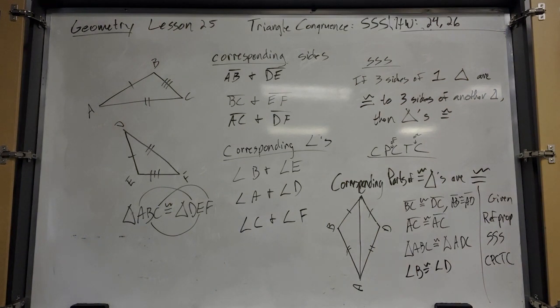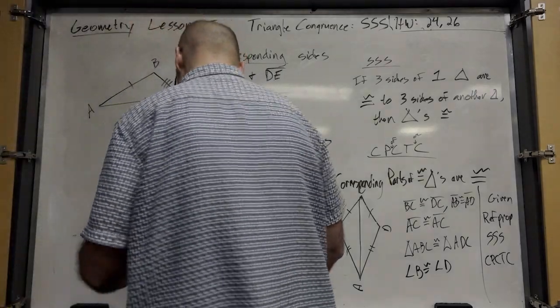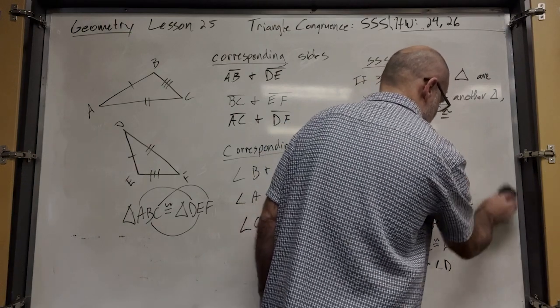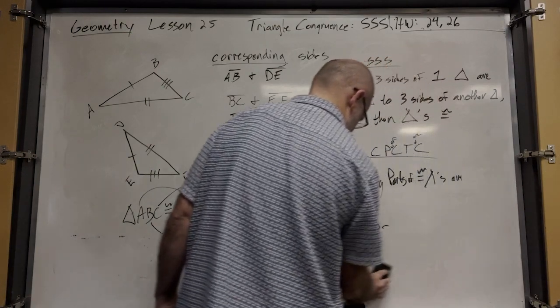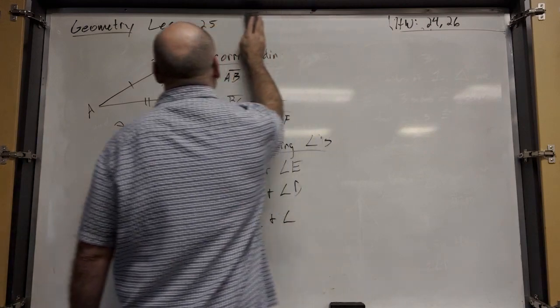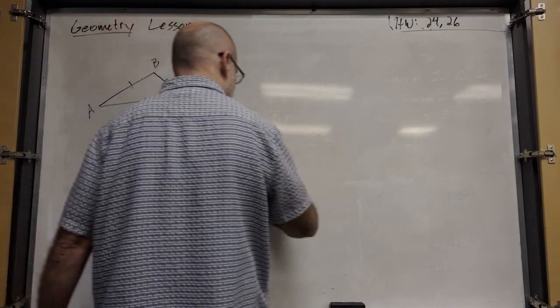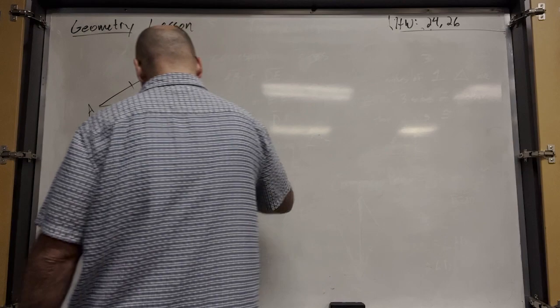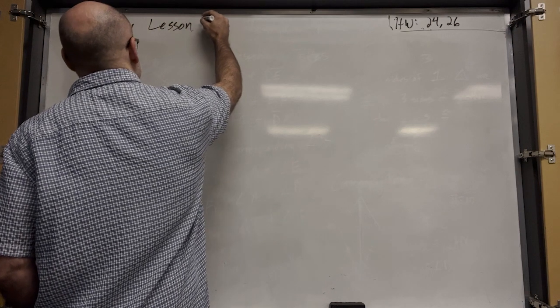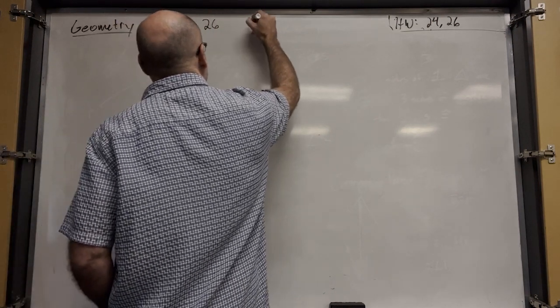What's next? Central angles and arc measure. What's an arc? A semicircle is a type of arc — it's a curved line, like a section of a circle.